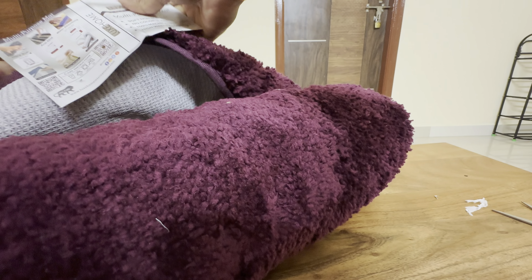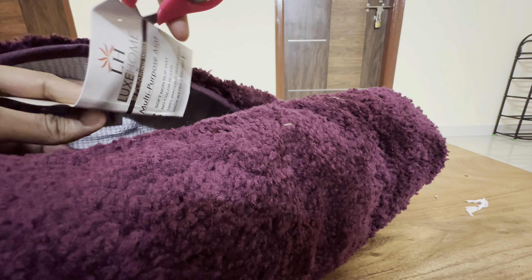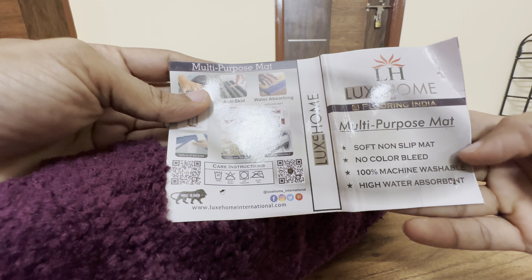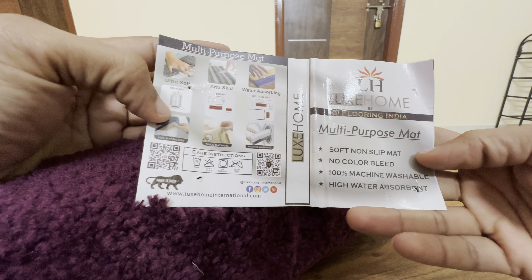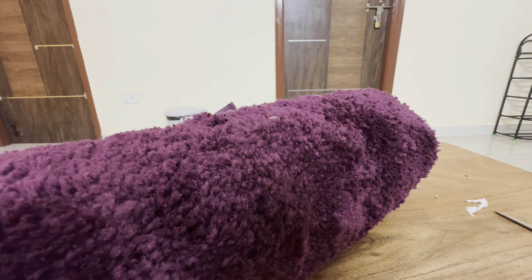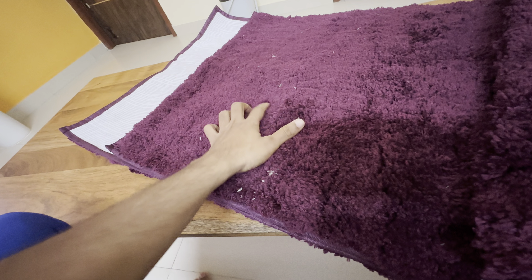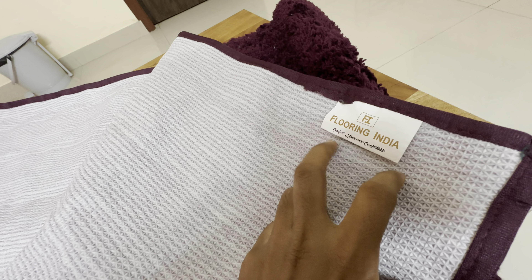I think it's tapered — or maybe not. So here you can see: soft non-slip mat, no color bleed, 100% machine washable, high water absorbent — those are the qualities listed. The back side has branding from Flooring India.